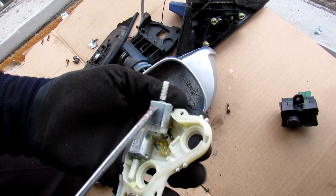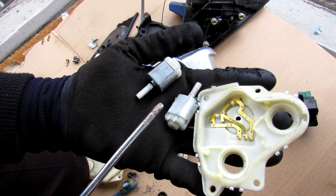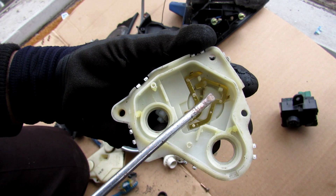Inside we have two DC motors — I can just pry them up. They're standard 12-volt motors. You can see we have two terminals that operate with the two terminals on the actuator side, and vice versa.